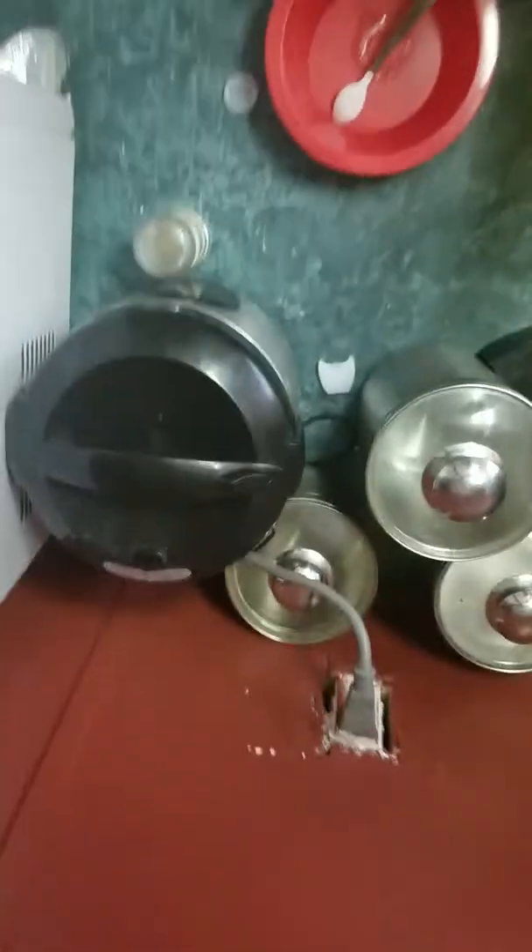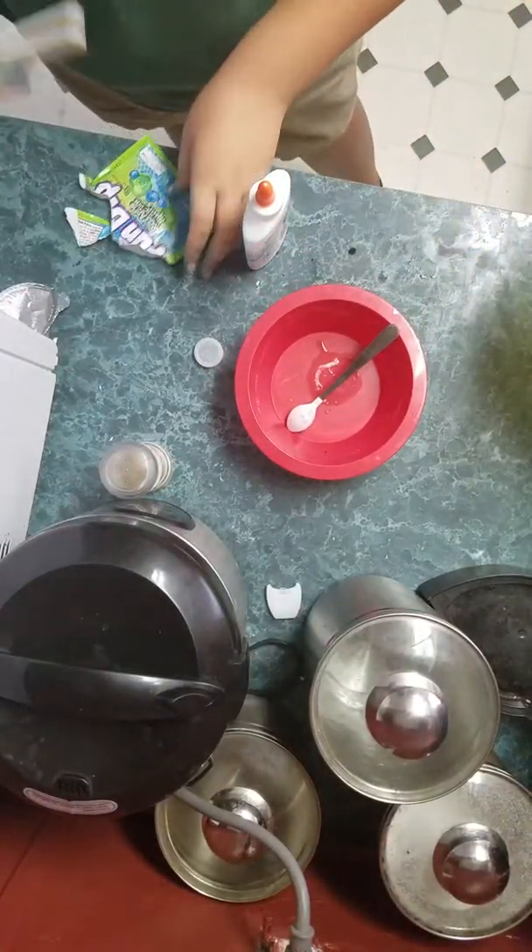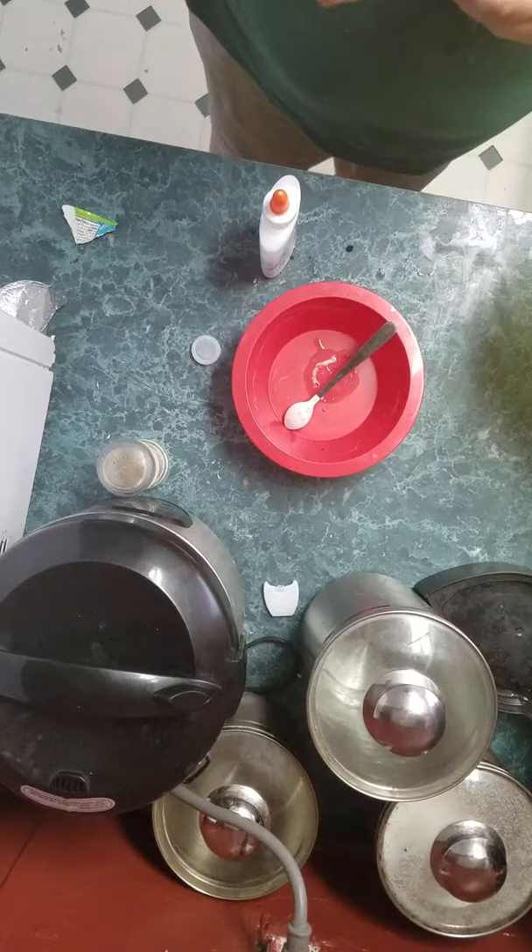Hey guys, I'm going to be doing the backwards slime challenge. We're going to take some balloons and blend it.